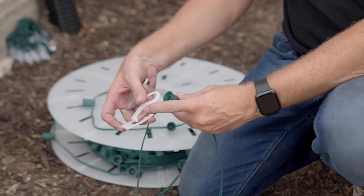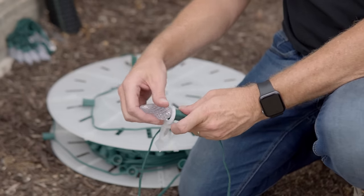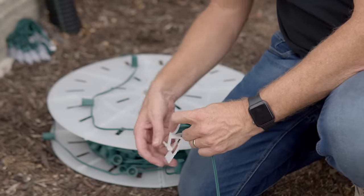Now we're ready to bulb up our line. We're going to take the clip, put it on the socket, take the bulb, and that will lock the clip in. It's okay that there is movement — there is supposed to be movement to allow you more flexibility during install. So we're going to do this on each one of the sockets.